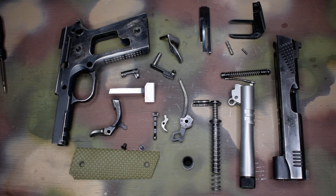Prepping and lubing your 1911 for carry. If you haven't checked out my detail strip guide, check that out — I'll put a link in the description. Getting right into it.